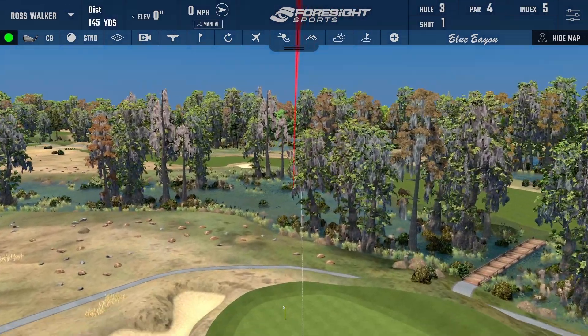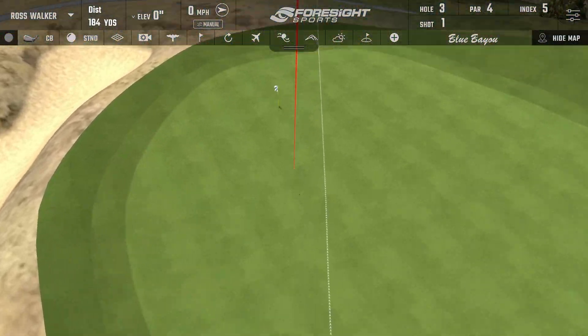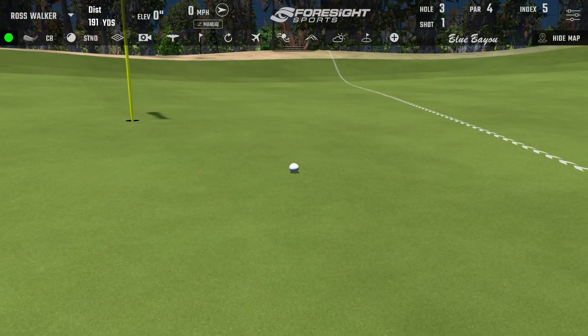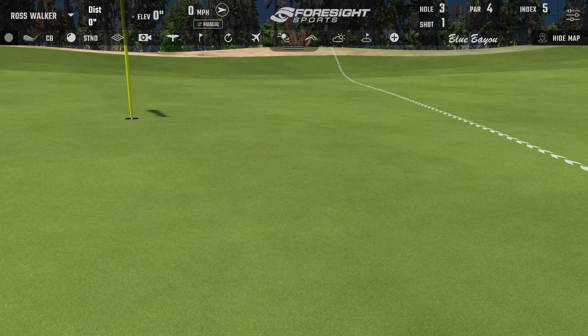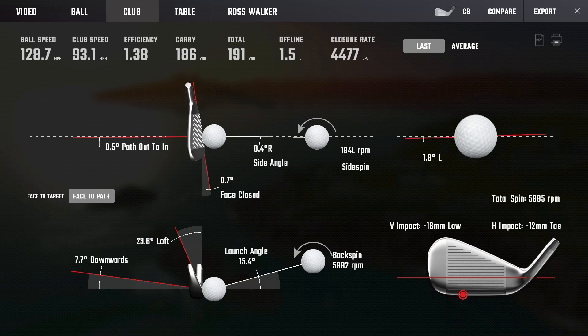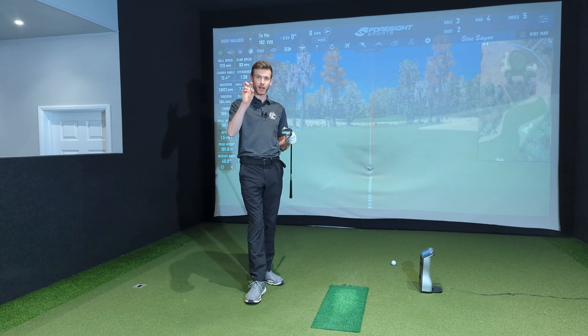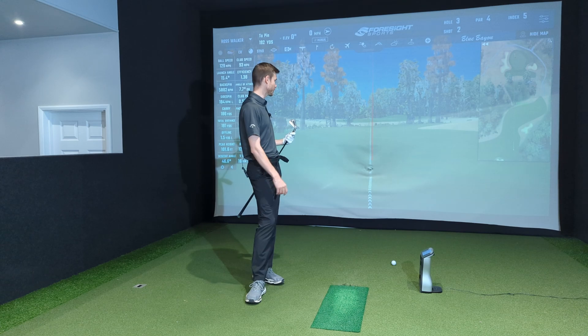That was very thin. I do have a thin strike at the minute, but if that's my thin — low toe, not great, especially seeing as that was the CB. They're not a very forgiving club, but that's pretty damn forgiving.